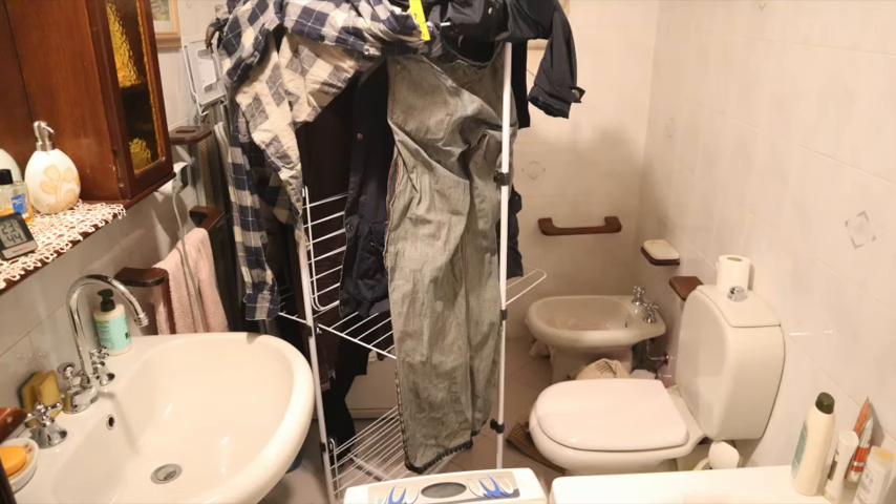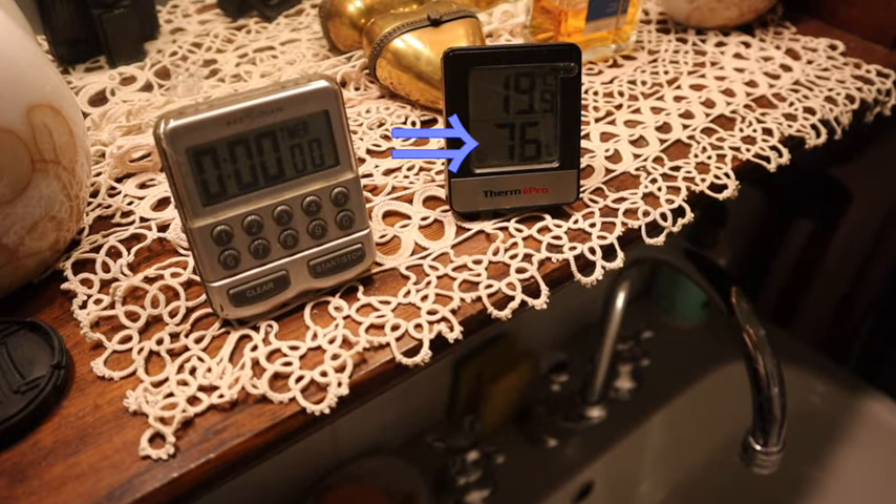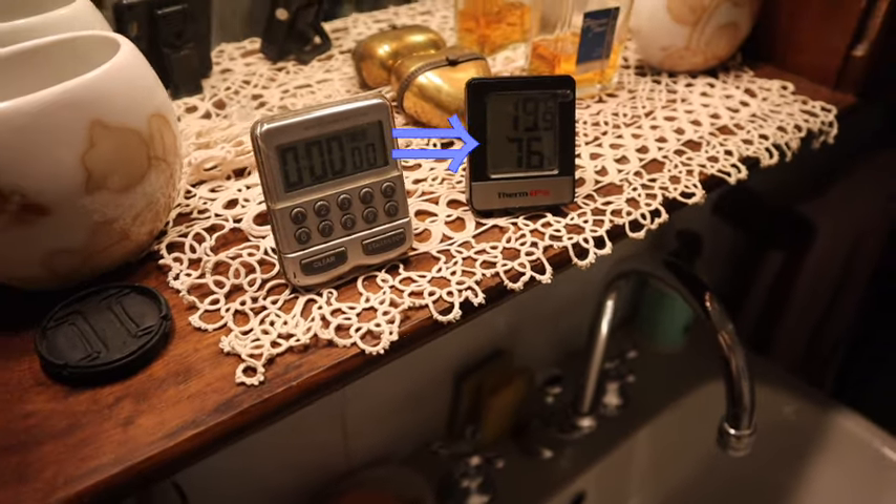I have now the challenge to make these clothes dry. I leave a little time in the washing room in order to let the relative humidity in the room grow. We are now already at 76% and I will now switch it on.